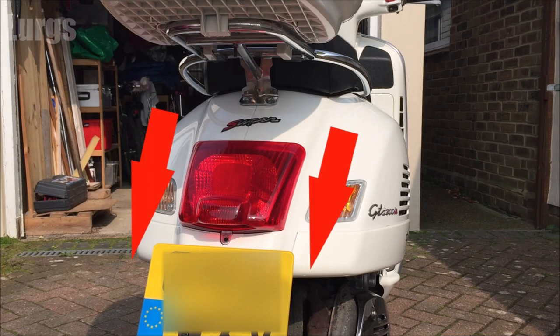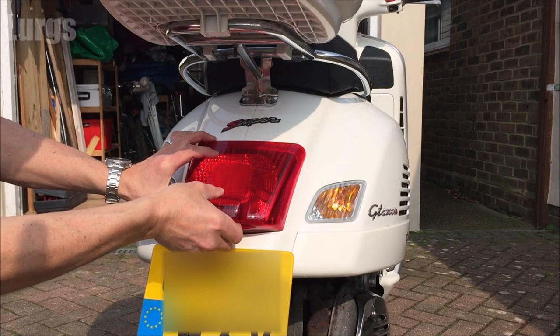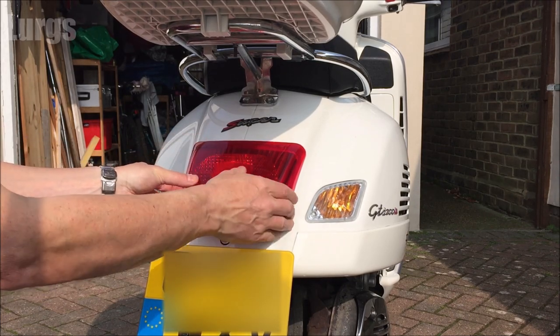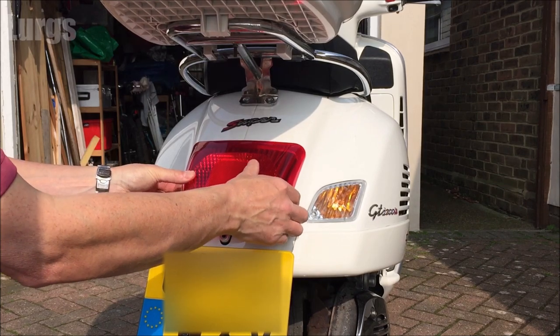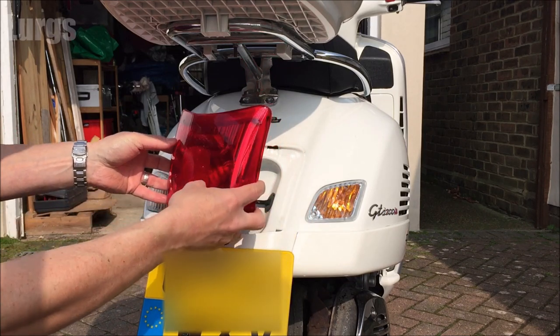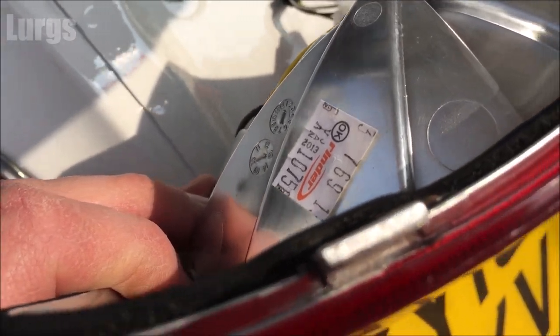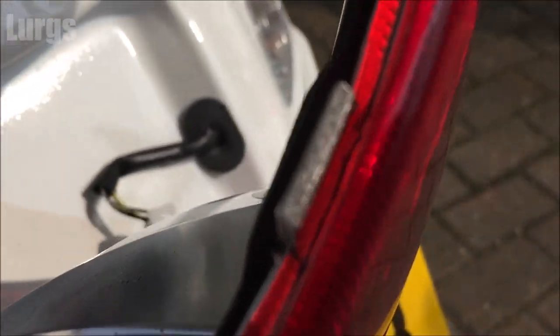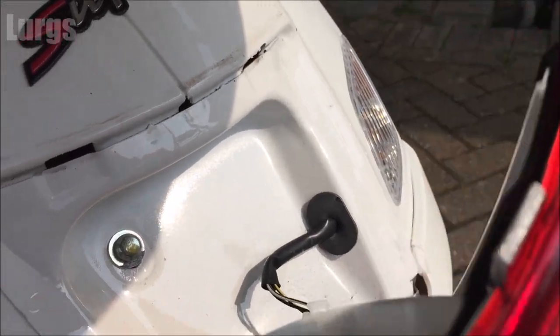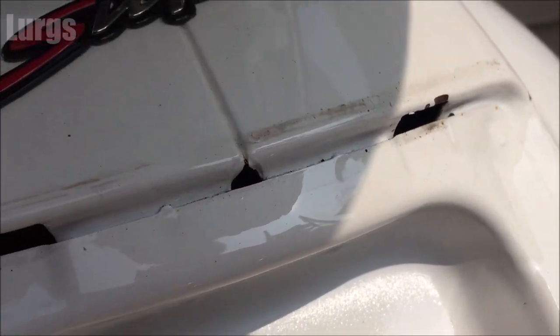Remove that nut, then pull the bulb cluster housing downwards and away from yourself. Don't pull too hard because you've got the bulb connection on there — you don't want to damage the wires, so just pull it out gently and hold it in your hands. The two divots on the housing sit in holes in the chassis; that's what holds it in, which is why you pull it down towards the ground and lift it out.